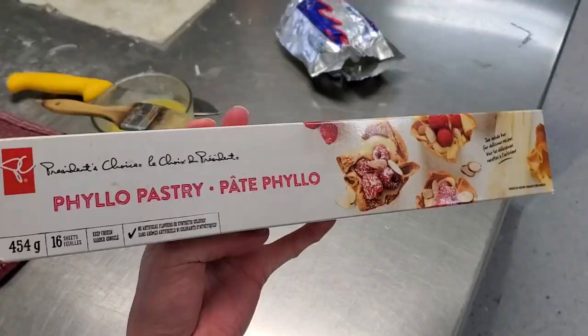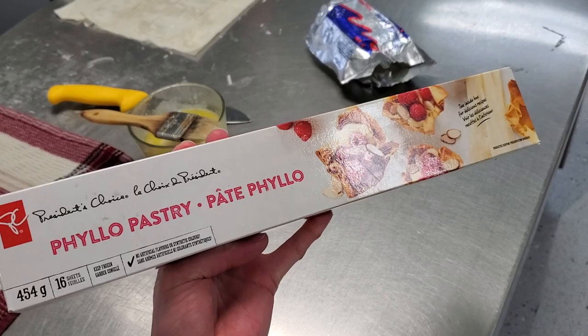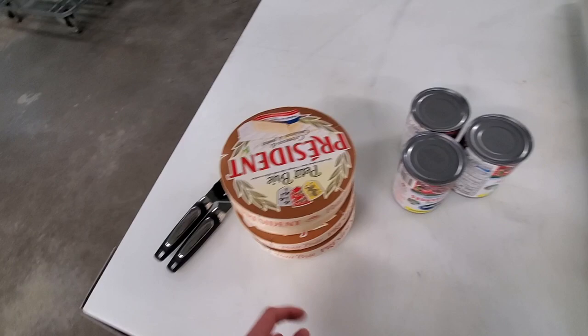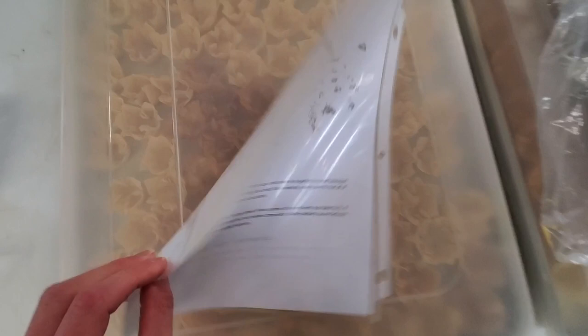This is the filo pastry that we are using. It is another day and we are continuing with the party prep. This is for the brie bites — cranberries and the pecan brie bites.